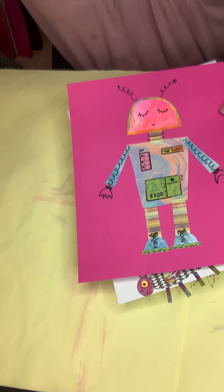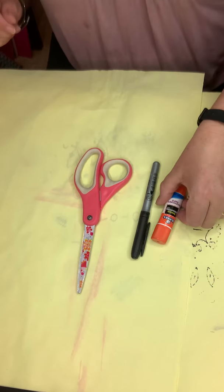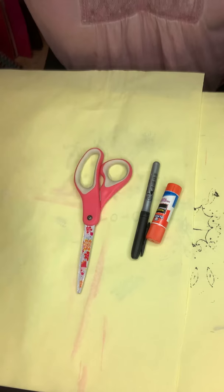The materials you're going to need today: a pair of scissors, a marker if you want to color in the eye, a glue stick or Elmer's glue — whatever kind of glue you have will work, bottled glue will work just fine — and a piece of paper or cardstock. If you don't have that, you can use a cereal box.